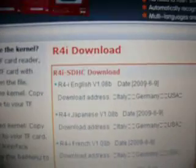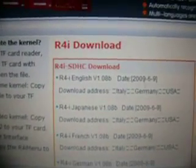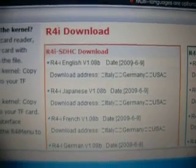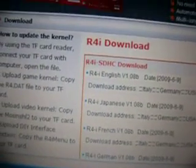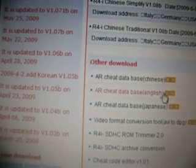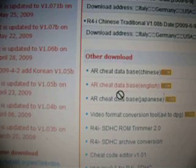The support website is http://r4i-sdhc.com. Once you're there, if you scroll all the way down, you'll want to get the cheat database — specifically the AR cheat database in English — and the English kernel download instructions, which you might already know how to do.